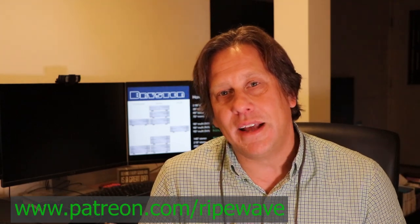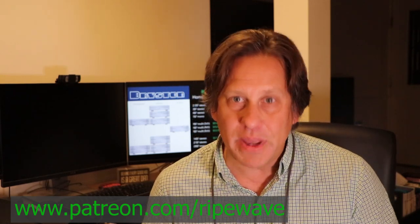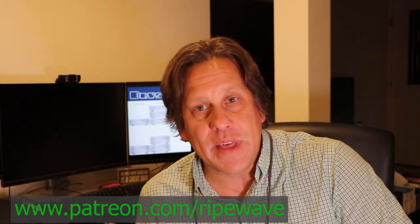That wraps it up for Bryston. What do you think about this premium company? They have a long history and have been well-respected. Are they still putting out quality amplifiers compared to peers at a similar price point, or even relative to more entry-level brands like Monoprice, Emotiva, and OSD? That feedback would be useful to the RipeWave Audio community. If you enjoyed this video, please like and subscribe. Visit www.patreon.com/RipeWave to become a patron and access our database and spreadsheet for your own comparisons. Hit the bell icon to be notified when the next video is posted. Until then, keep evolving your audio experience.